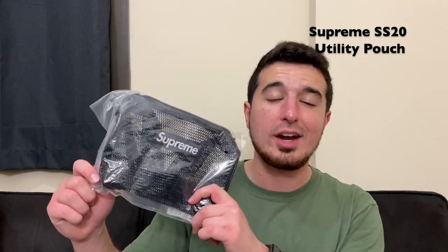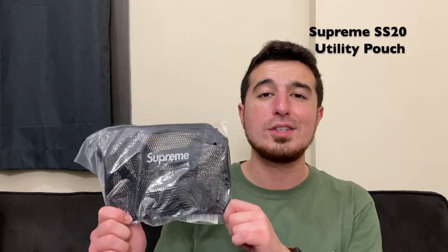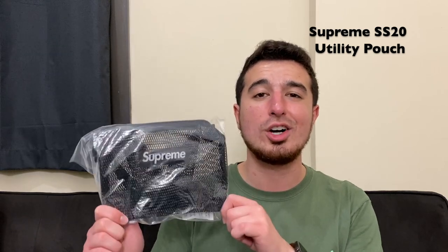I got a bunch of requests for it, so I figured I'd go ahead and make it. This will just be a nice quick short video — I'm going to take it out of the plastic, show you guys what it is, and talk a little bit about it at the end. Be sure to hit that subscribe button if you want to stay up to date with all the Supreme Spring Summer 2020 pickups. You can also follow me on Instagram down in the link below to check out all the stuff I pick up before it hits YouTube. But for now let's dive into this video.